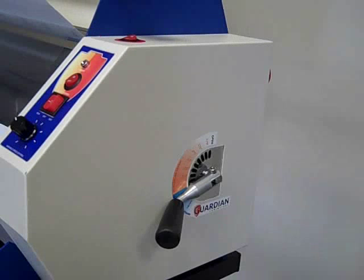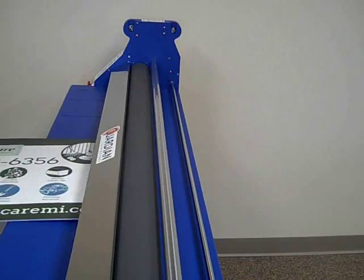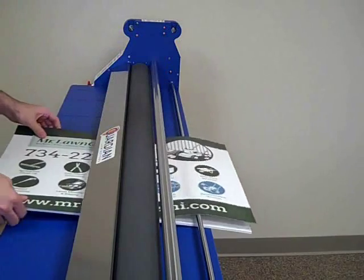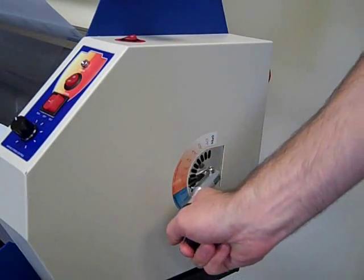Open the nip adjustment to the highest setting, allowing for maximum space between the rollers. Feed your substrate and media partially through the nip, with the print fed over the back alignment bar. Align the two materials to each other. Making sure that they stay in place, lower the nip adjustment until there is a firm grip on the materials.